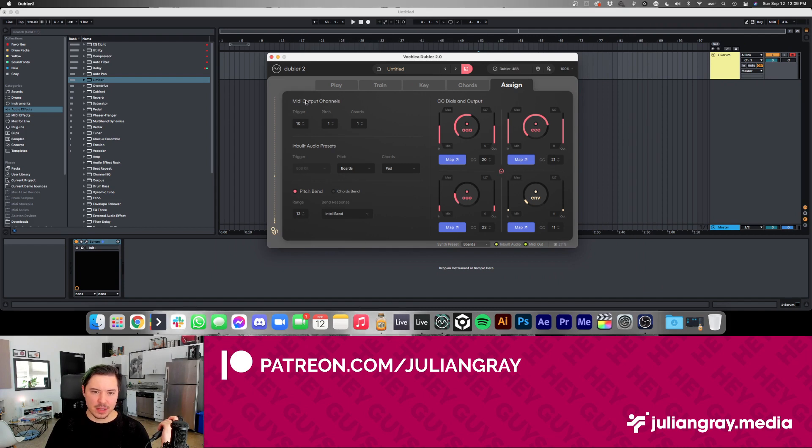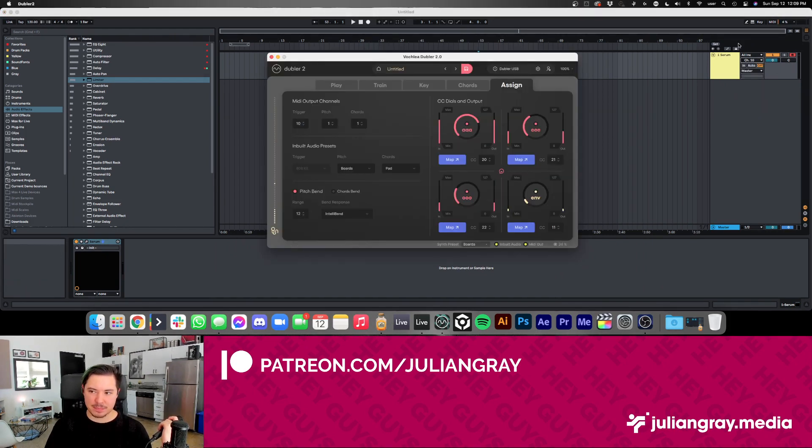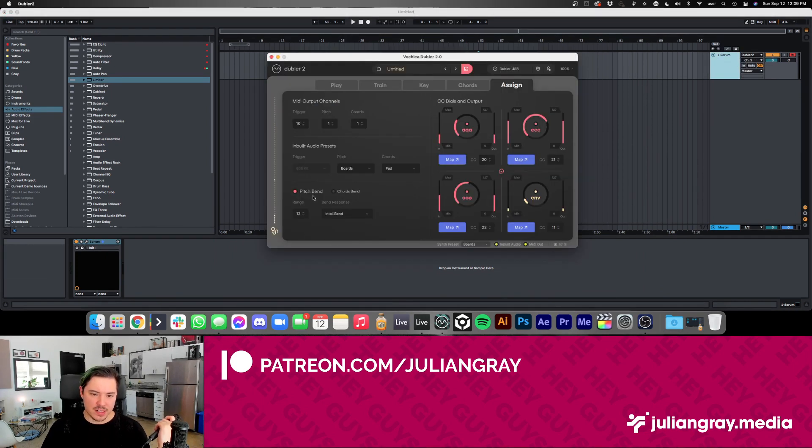You can select MIDI channels here. By default, the trigger output is sent to MIDI channel 10 — so in Ableton, channel 10 would be drums. Pitch is mapped to channel one, and chords are also mapped to channel one. If you want to select a different instrument for chords, you can set that to channel two, and then in Ableton assign channel two to your chord instrument. There are also functions here for pitch bend, chord bending, the range of semitones for bending, and the algorithm used for bending.